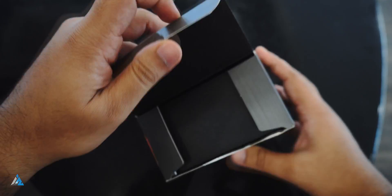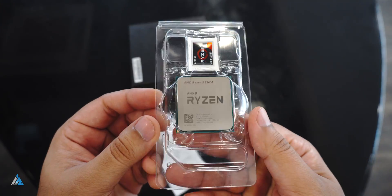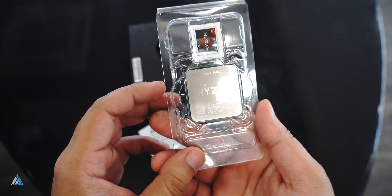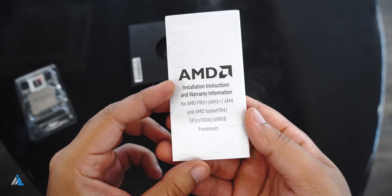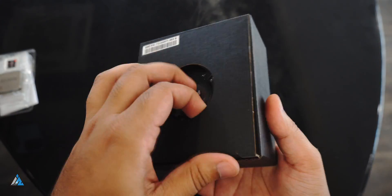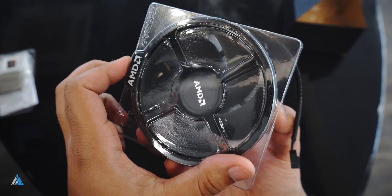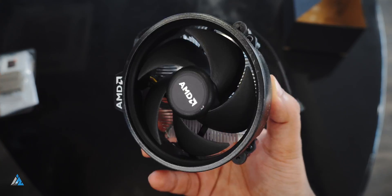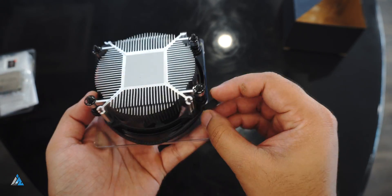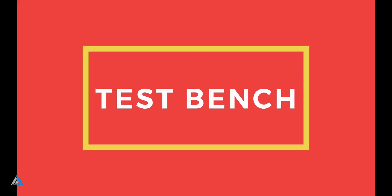Let's start with the unboxing process. Inside the box the first thing that you'll find is the processor itself. You get documentation along with some stickers, but that's not something you should pay attention to. What you should pay attention to is that this time around they don't have an RGB cooler inside the box — it's just a plain Wraith cooler, which I feel is a serious downgrade and cost-cutting by AMD. I don't personally like it.